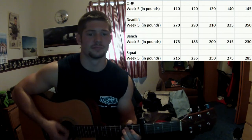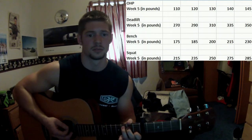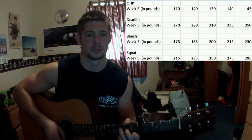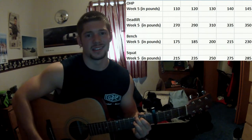Then squat, up to 275, and that was pretty easy.